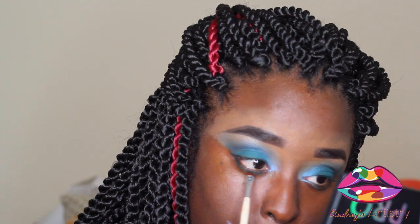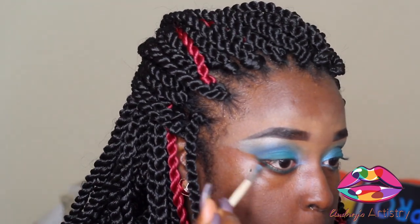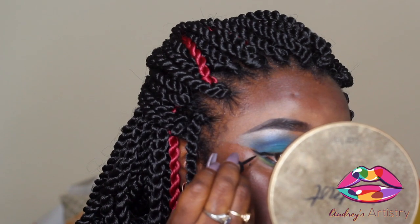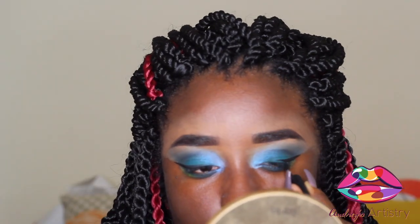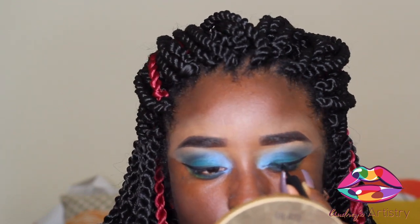We're going to clean up that residue from the eyeshadow, then go into the bottom lash line and smoke it out with Shawn, then take Jeffrey in the outer corner of the lash line. Now we're going to wing the liner out - I'm using a Revlon eyeliner - and then I'm going to put a nude liner in the waterline.